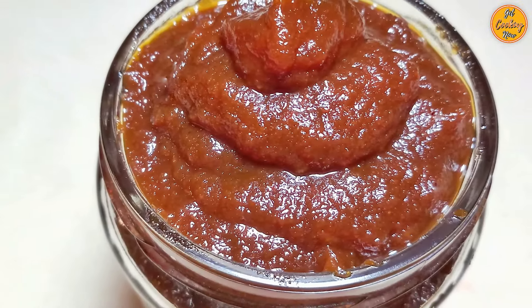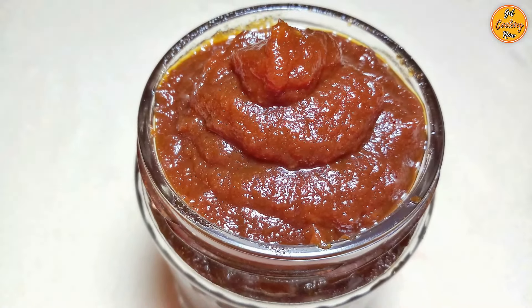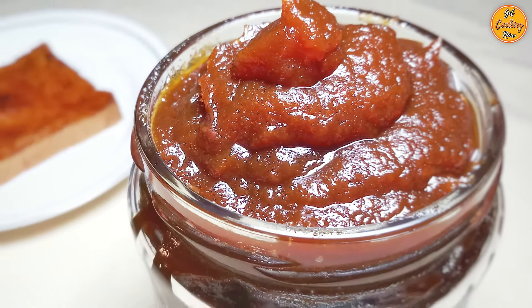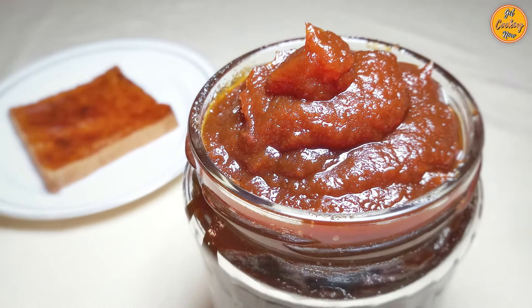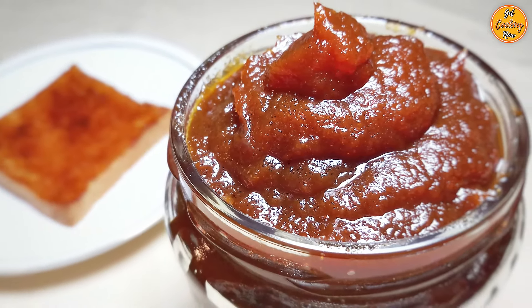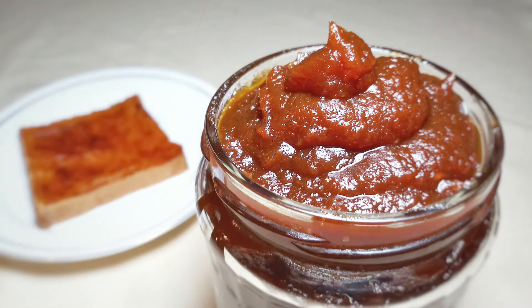After the jam has cooled completely, store it in a dry, sterilized, air-tight glass container. Delicious papaya jam is ready. Spread it on warm toast or chapati, put a dollop on vanilla ice cream, or pour it over pancakes — the possibilities are endless. Check out our other interesting recipes and do subscribe to our channel if you haven't already. Thank you for watching.